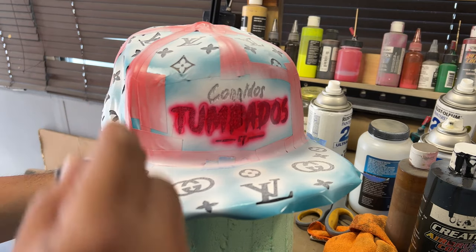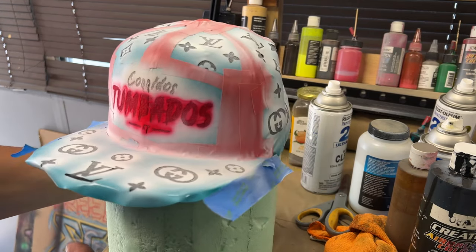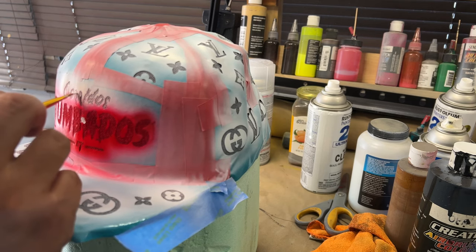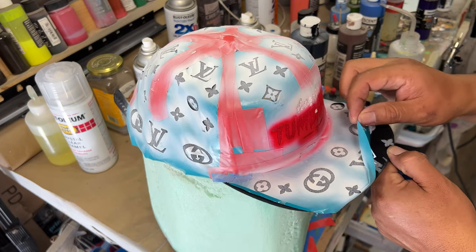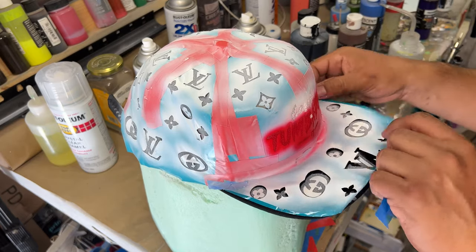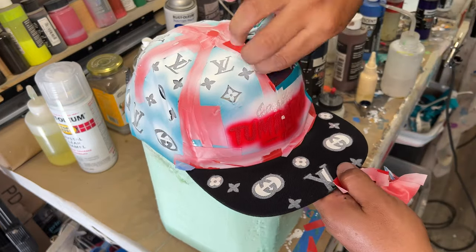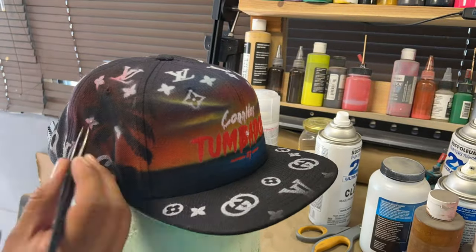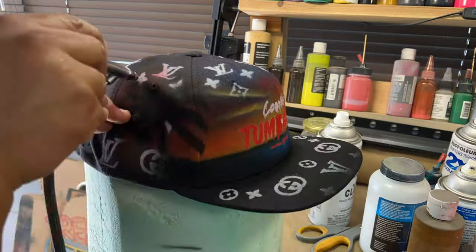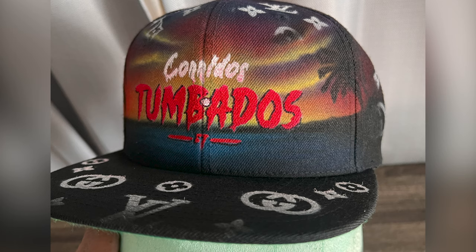Everything seems to be dry, so let's go ahead and touch up the white areas on the front, peel that stencil out, and start cleaning all the black that got oversprayed. We're pretty much done at this point — just a little more cleanup. I ended up putting a special design on the bottom of the bill since the hat was already crazy enough, but the bottom felt a little empty, so I went ahead and painted that on there — you'll see it in the next few pictures.